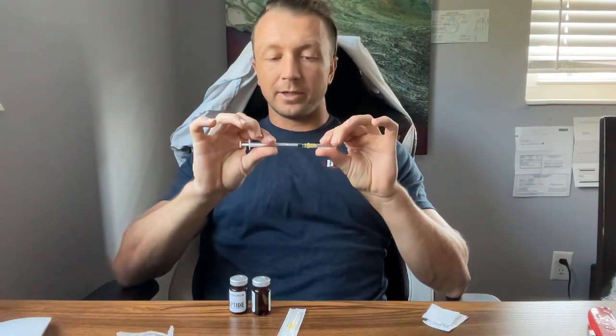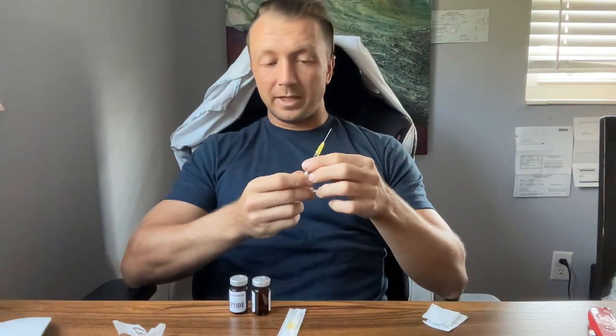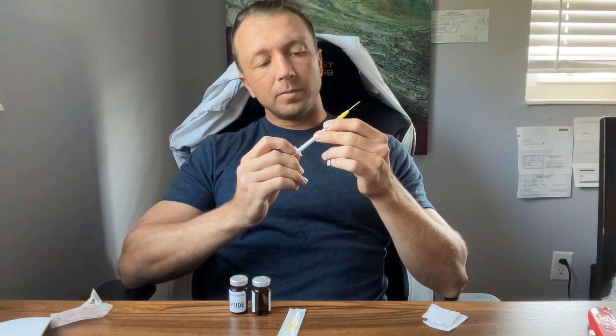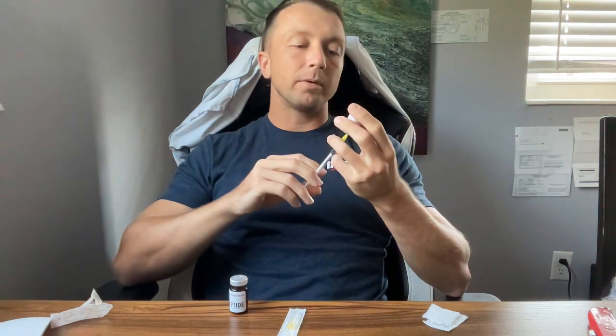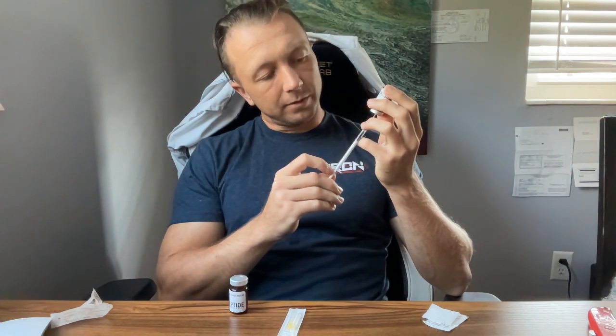I'm not going to inject myself with a 20-gauge needle — it's like a harpoon. I'm going to apply it like so, just simple, like a Lego piece, kind of stick it on. What I'm going to use this for is drawing up the medicine. I want to draw 0.25 ml of BPC-157. I'm using this as a protocol to help heal my biceps tendon, which is strained. So I'm drawing up 0.25.